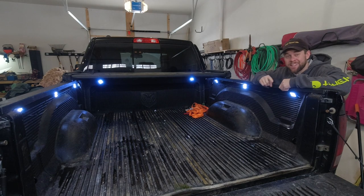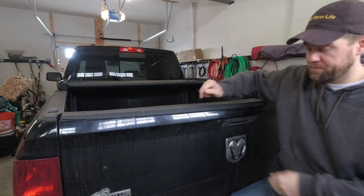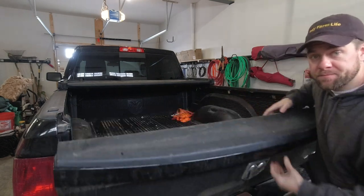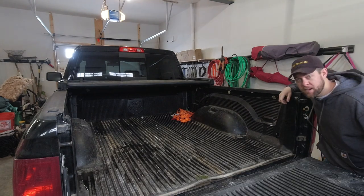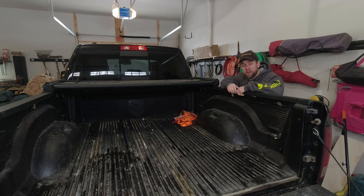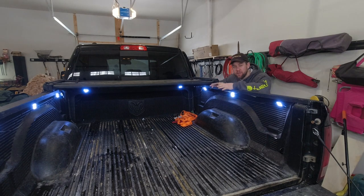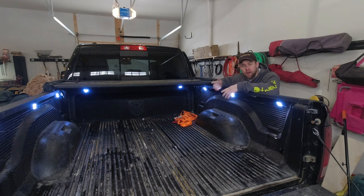A lot of guys will rig up a switch that turns the lights on when the tailgate goes down. Mine aren't set up like that — no switch either, at least not one in the traditional sense. They're tied to my dome light with a relay. What's the problem with the tailgate method? How are you going to drive around town with lights on when you have seven 4x8 sheets of plywood in the bed with the tailgate down?